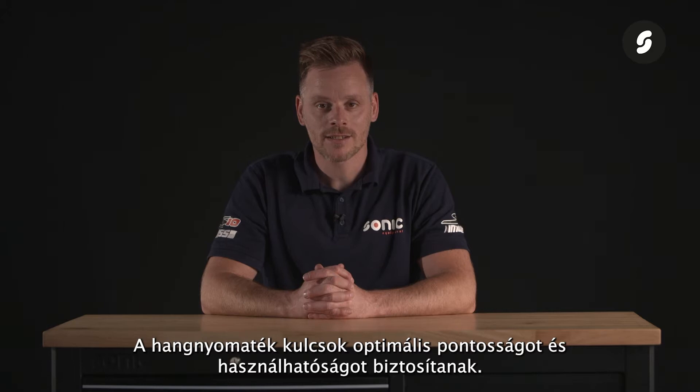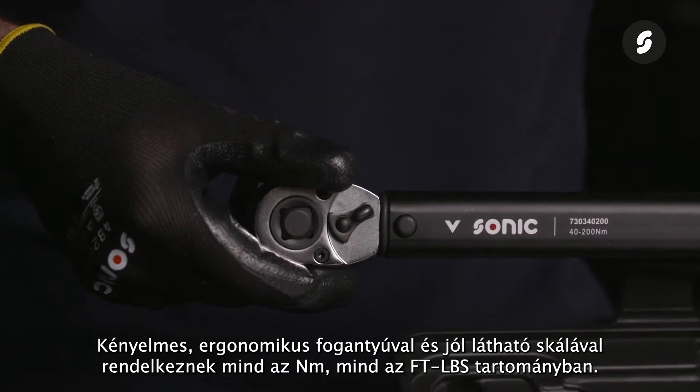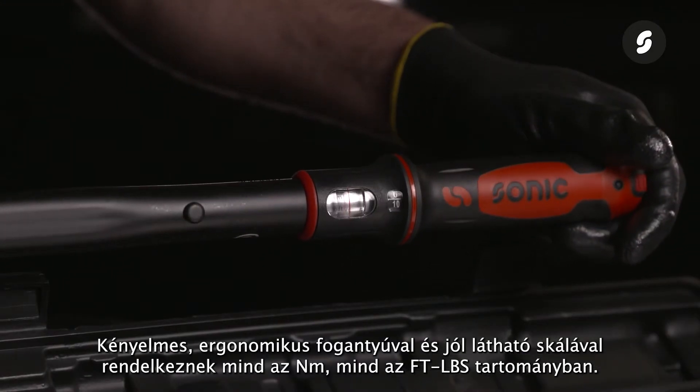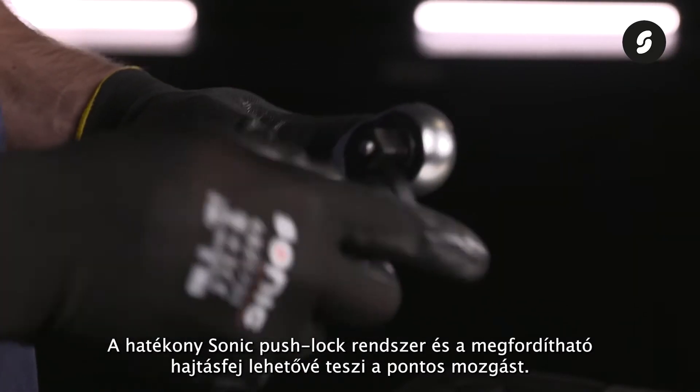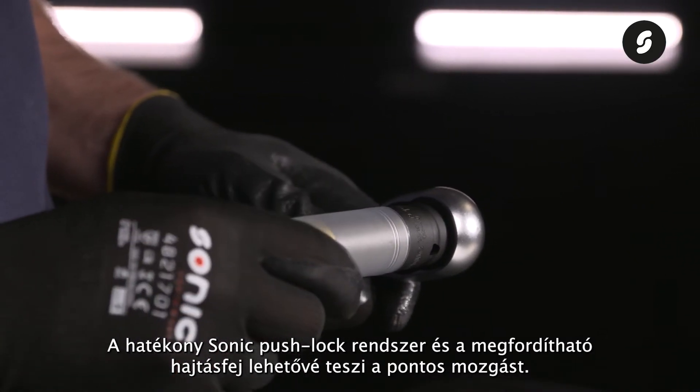The Sonic torque wrenches stand for optimum accuracy and usability. They have a comfortable ergonomic handle and a clearly visible scale in both Newton-meters and foot pounds. They feature the efficient Sonic push lock system, and the reversible drive head allows for precise movements.